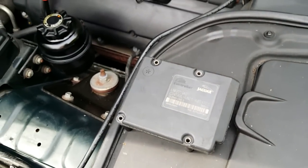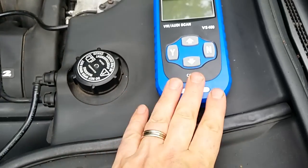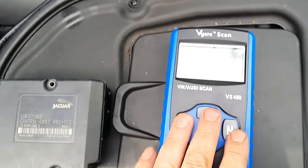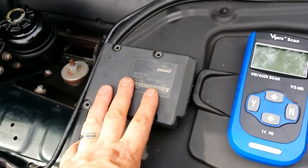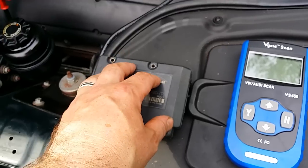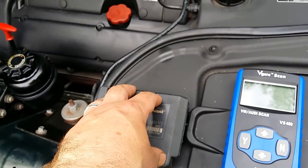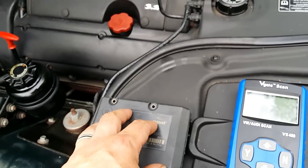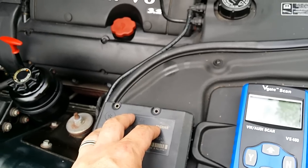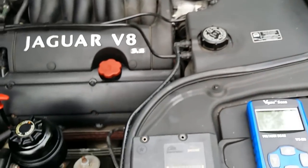I also recommend buying one of these OBD scanners — really useful. This will tell you whether the ABS module is returning any fault codes whatsoever. If it's working and there's a faulty sensor on one of the wheels, it will tell you that — that it's not getting a signal or it's open circuit. You can unplug them and it will return a different C code for each one of those sensors on each corner.